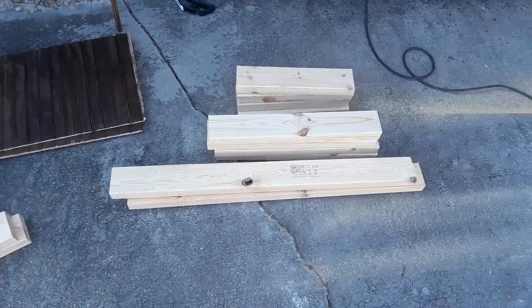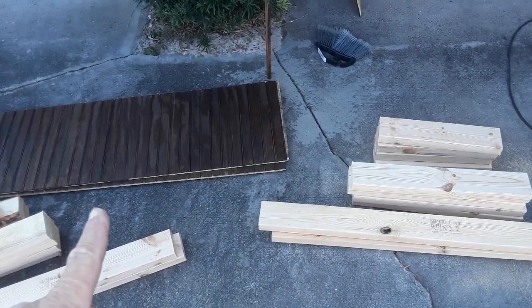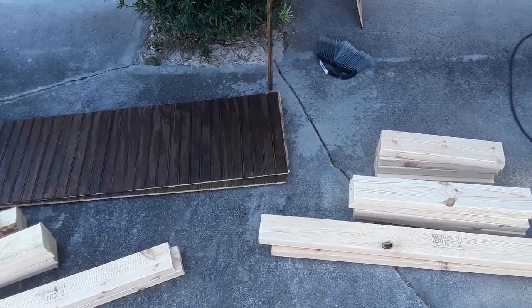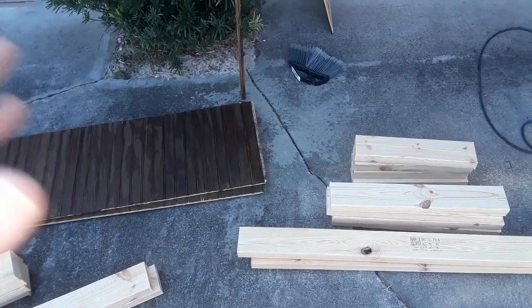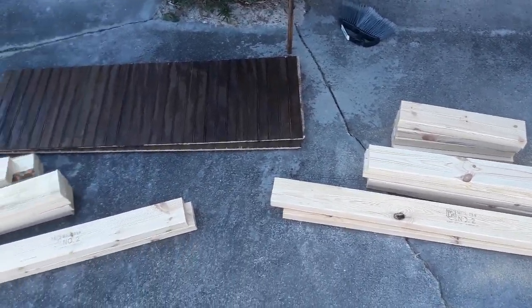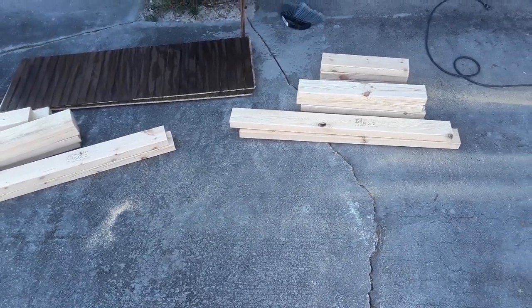I'm just gonna assemble the frames, slap the wood on it. Actually, I'll get the frames inside first, bring the wood inside, attach that, and move on. As I get a frame put together, I'll show you what that looks like.